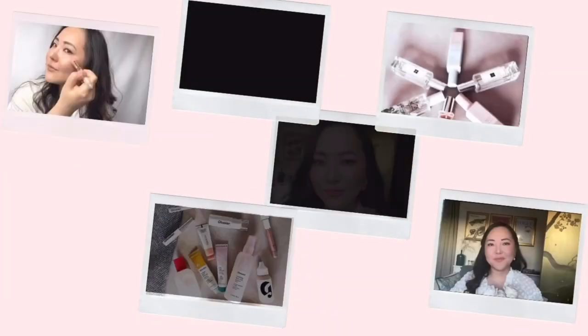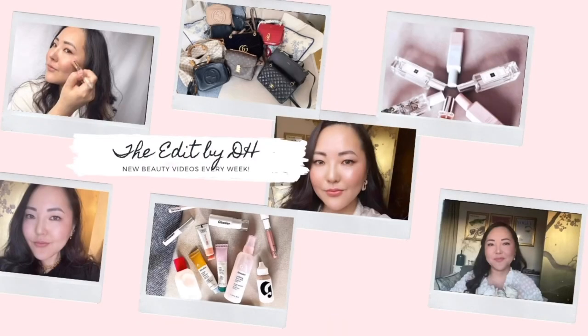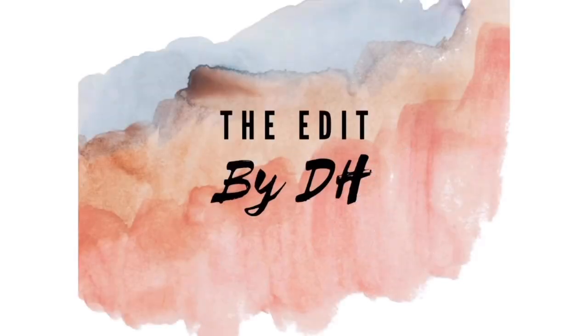Hi guys and welcome to another video. Today it's all about Hourglass, one of my favourite brands. We're doing a full autumnal look created with all things Hourglass. Please get ready with me and let's get started.